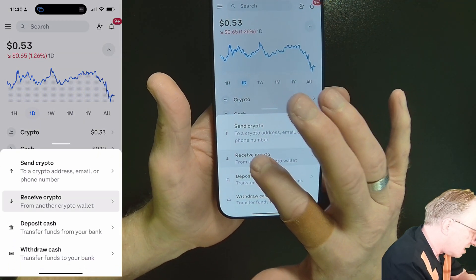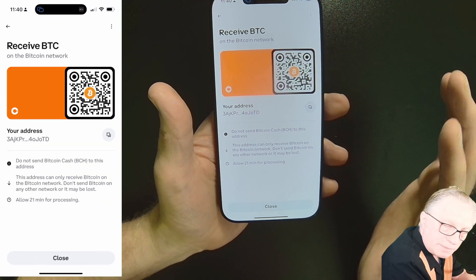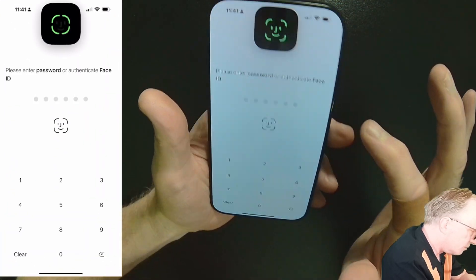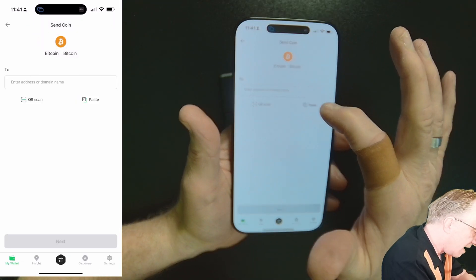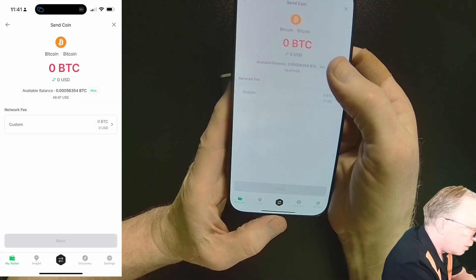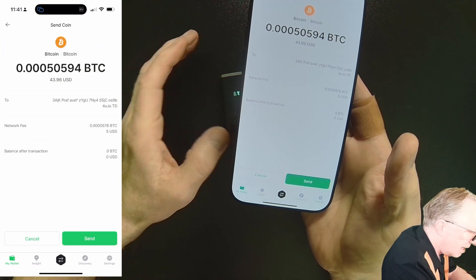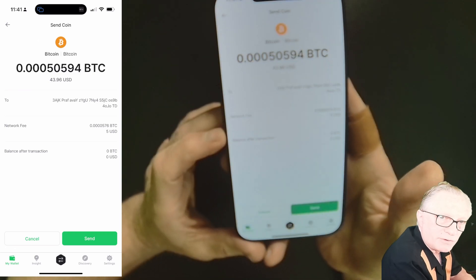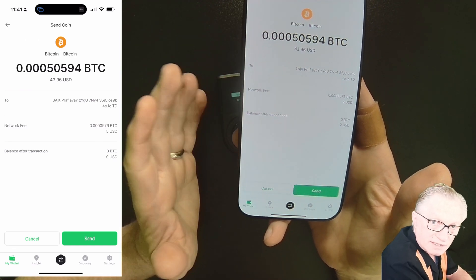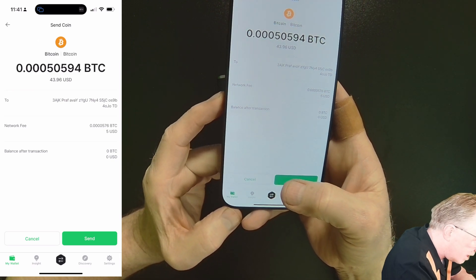We'll paste that address in. How much do we want to send? I'll go ahead and send it all — hit next. It breaks down the transaction for us. There will be blockchain fees: the Bitcoin network charges blockchain fees — this is not the wallet charging you a fee, this is the Bitcoin network. We'll hit send. Now we need to verify on the device; notice the device is processing.